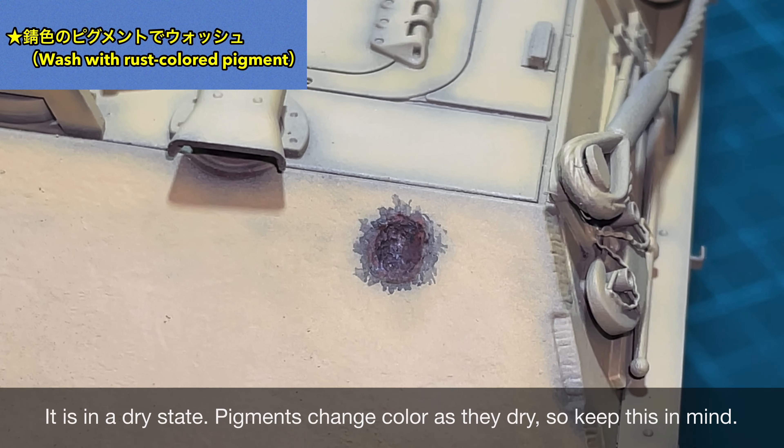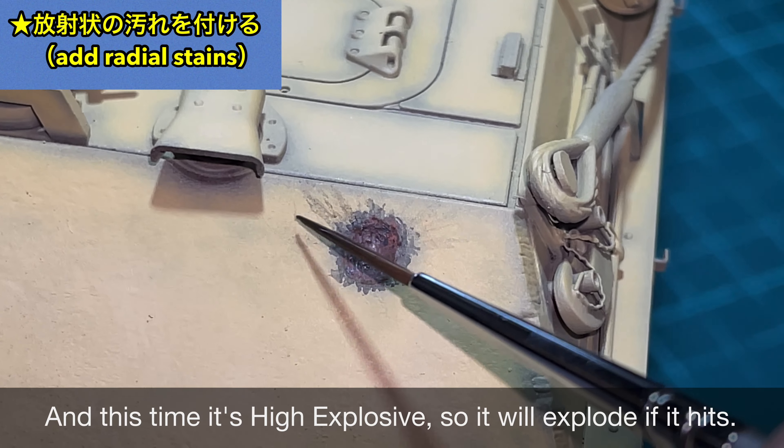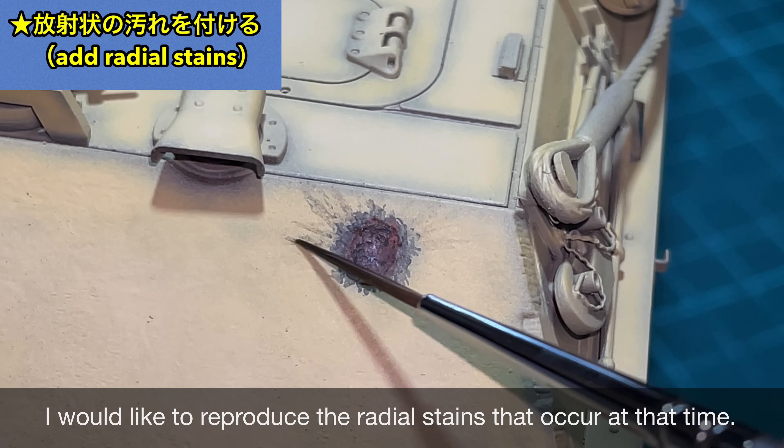先ほどの鉄鋼弾と同じようにジャーマングレーで塗装した後に鉛筆を軽くこすりつけています。まず初めに錆色のピグメントを乗せて軽くウォッシングしています。ピグメントはアクリル溶剤を使ってかなり薄めていますね。乾燥した状態です。ピグメントは乾燥するとちょっと色味が変わるので、そこも計算に入れてからやりました。